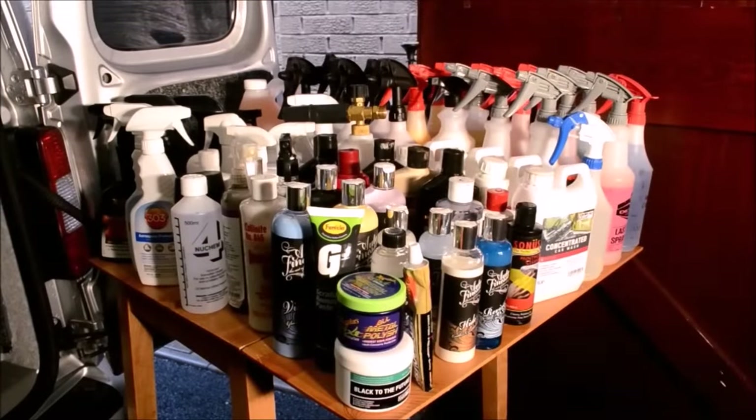And as you can see, quite a range of various products. Since filming, I've whittled out many of these products because a lot of them are more than capable of doing the same job. So for the sake of filming, let's load all these 100-odd products into the back of the van.